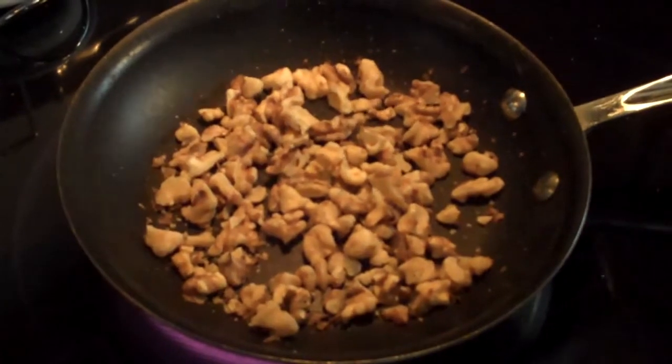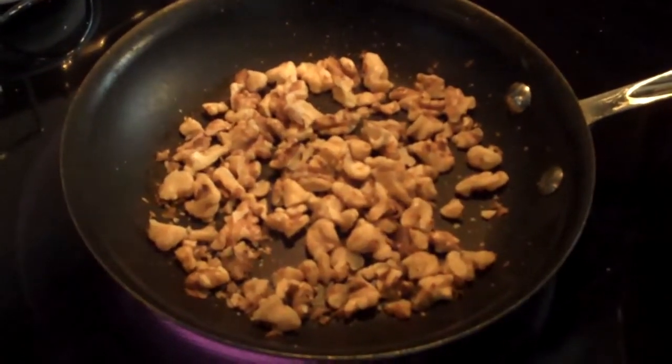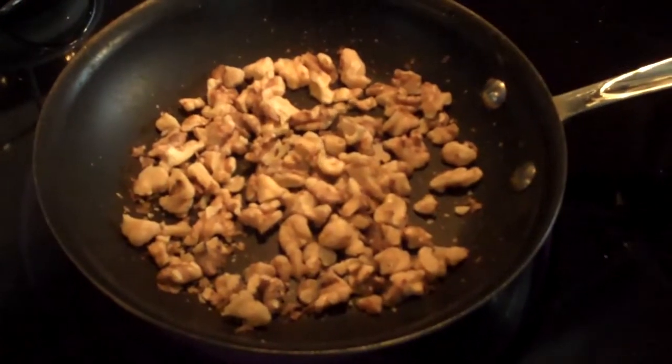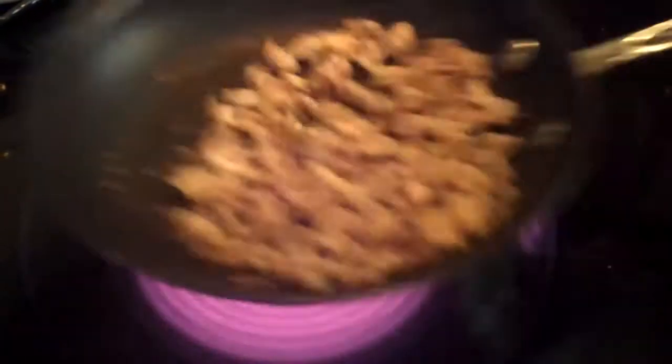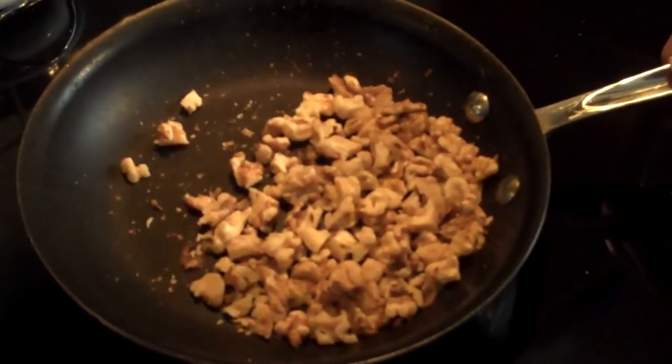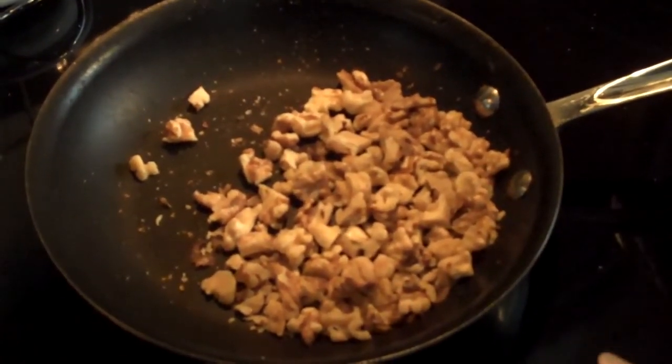I have my walnuts in the skillet. The way I do it is I just turn it on medium-high heat, put them in a skillet, and pretty much just shake them around. I've already chopped these up, but you don't have to do that.